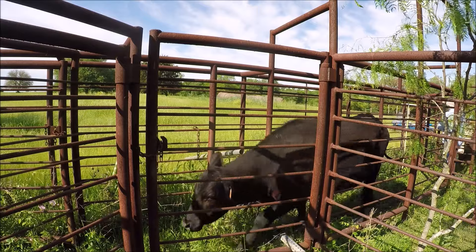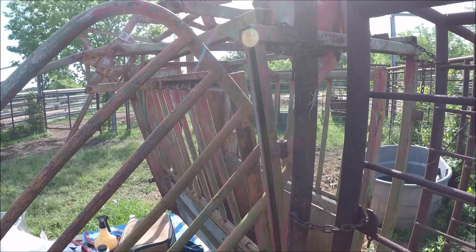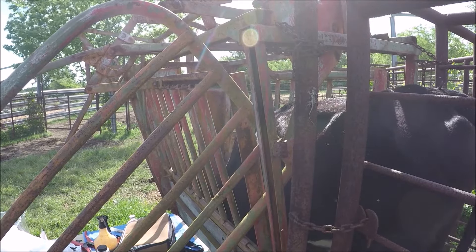A properly set up chute system makes all the difference in the world. You got to have a squeeze chute where you actually trap the cows, but you've got to have pins and chutes to get to the squeeze chute. Me and my neighbor collaborate because he's got a better corral system than I do.